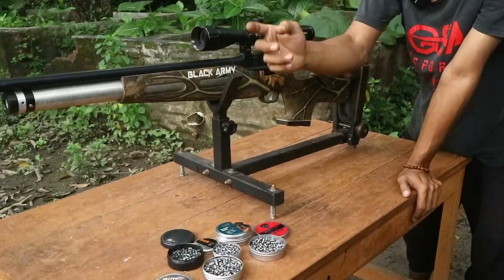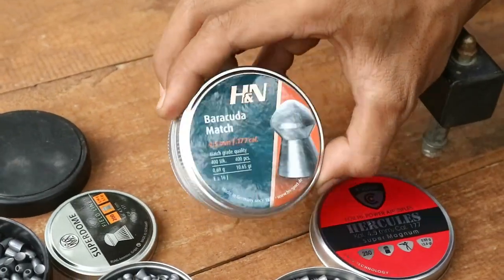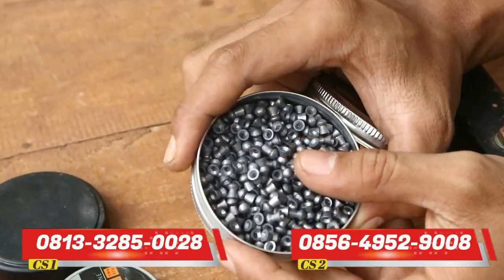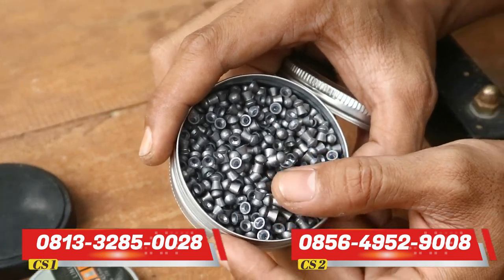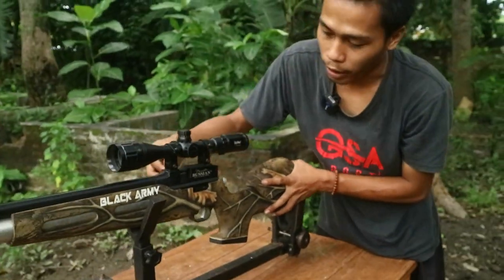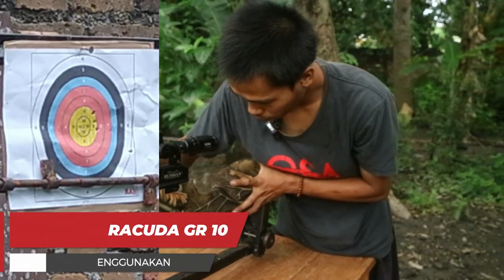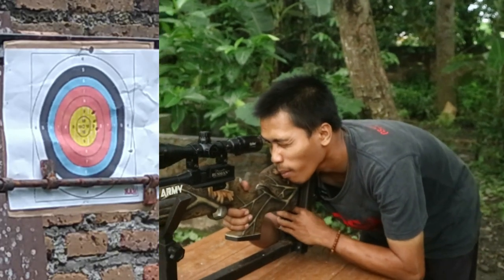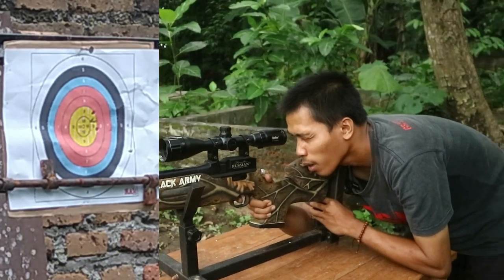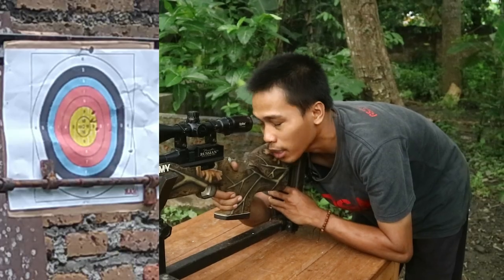Setelah itu kita lanjutkan untuk mimis yang terakhir yaitu mimis Barkuda Mat. Untuk GR-nya GR10,65. Untuk isinya agak lebih besar dari mimis Hercules, dan untuk bagian ujungnya tidak ada ring. Kita coba untuk mimis Barkuda Mat. Kita sudah coba semua mimis. Setelah ini kita ambil sasarannya dan kita lihat semua hasilnya.